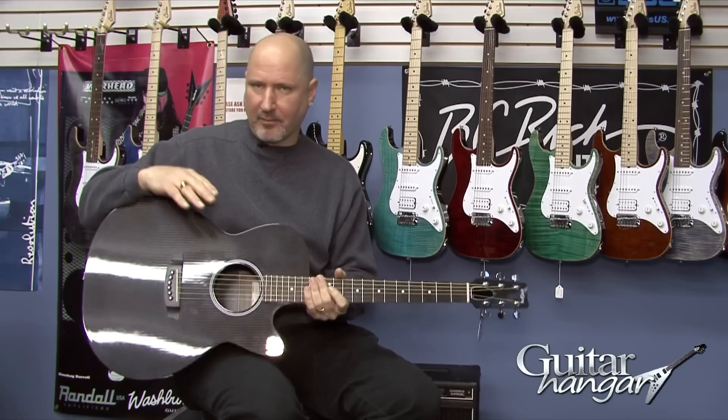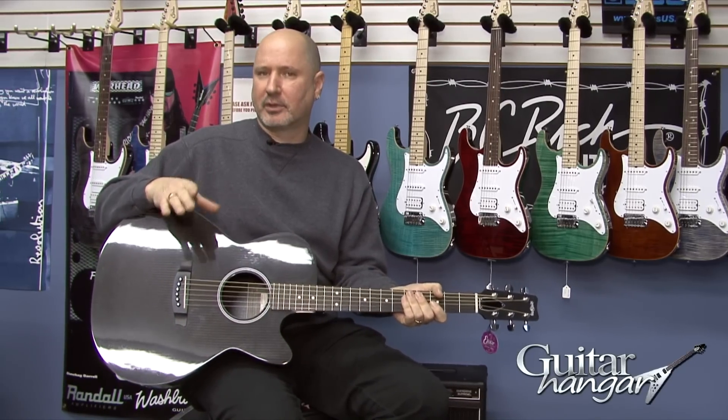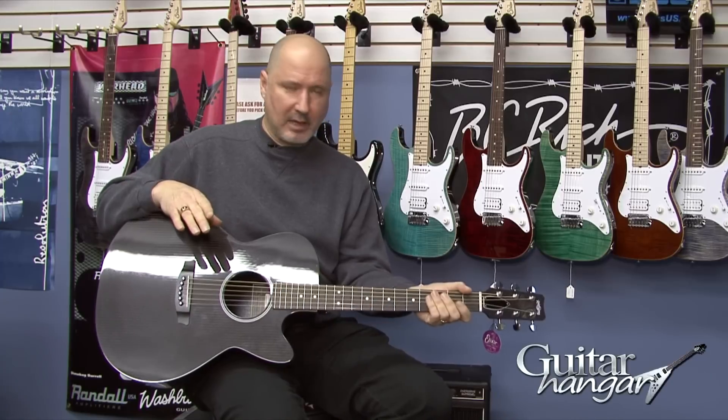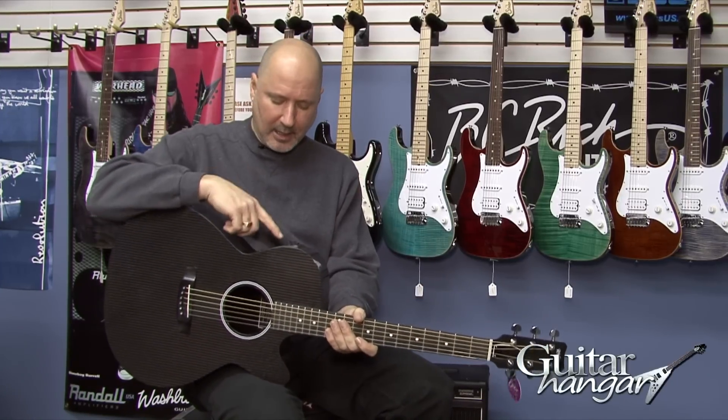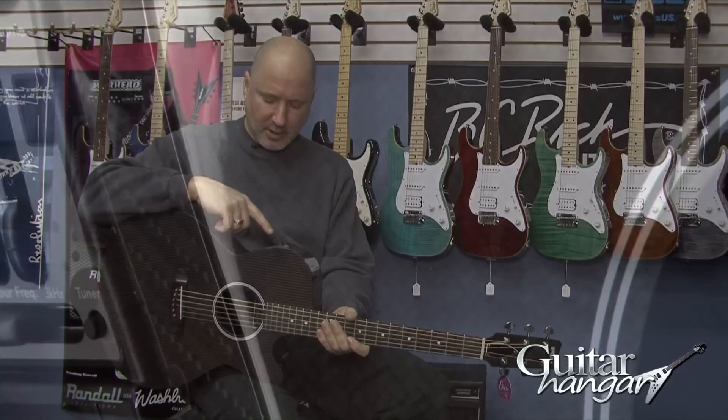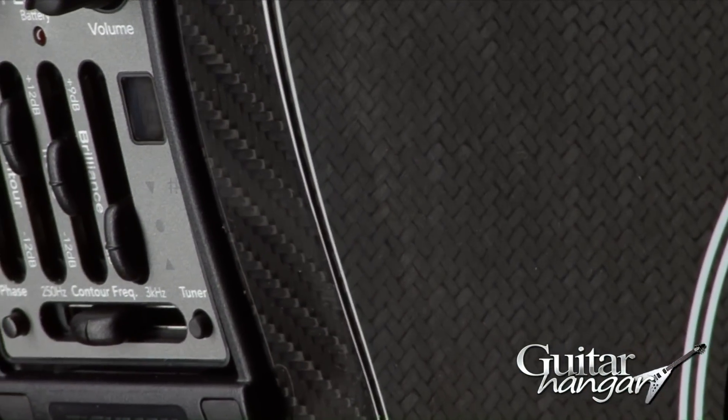So if you like more of a traditional acoustic guitar feel to your neck, the N2 Neck is the way to go.